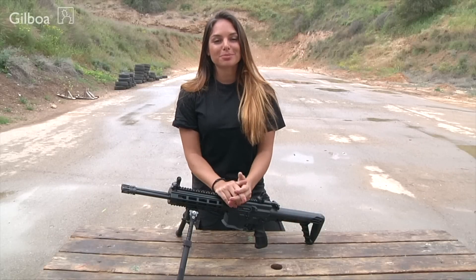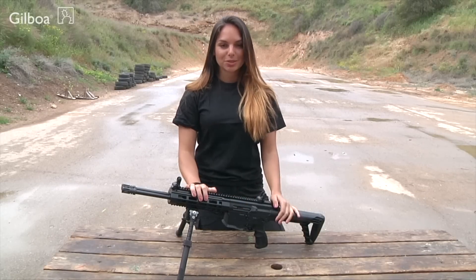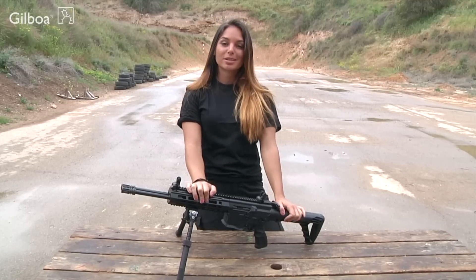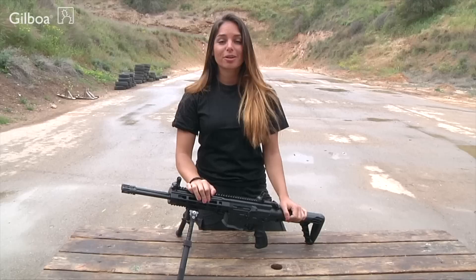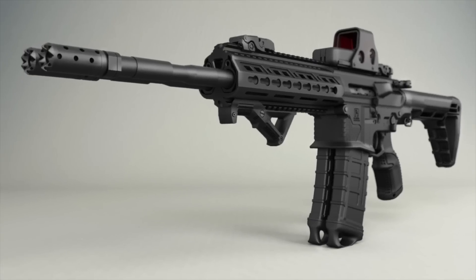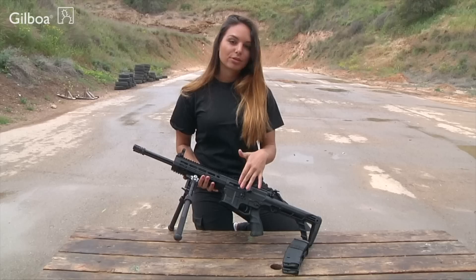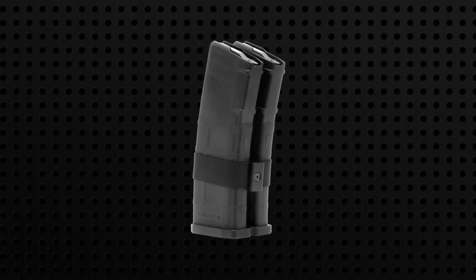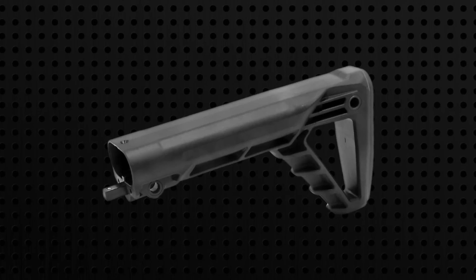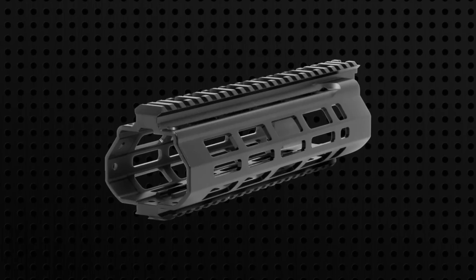Hi everybody, this is Lavi from ZAL. I'm here with Silver Shadow and I'm here to present to you the Gibwa Snake. This is the Gibwa Snake. It is a two-barrel AR type rifle with two independent firing systems. The Snake has two separate triggers, as you can see here, and it receives two standard magazines. The lower receiver and buttstock are made of reinforced composite material and the upper receiver and hand guard are made of aluminium.